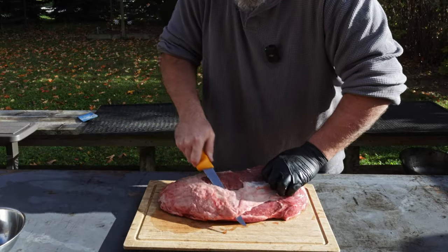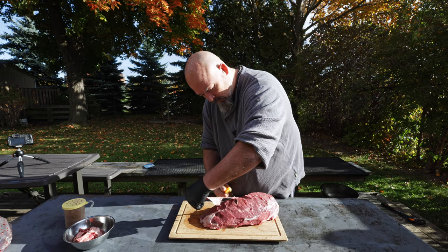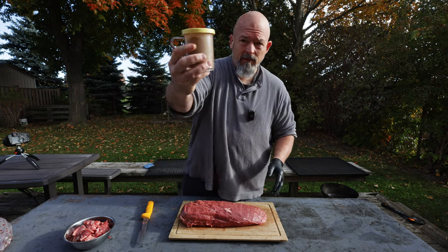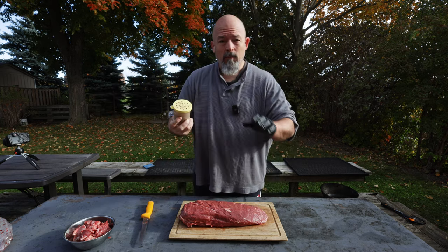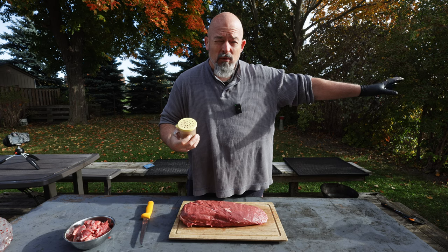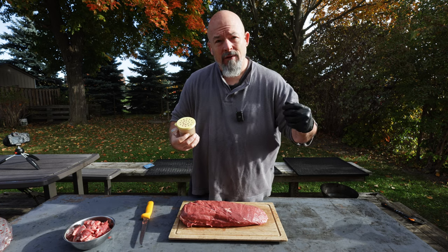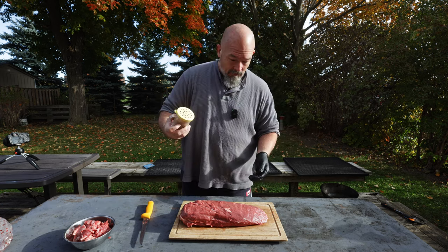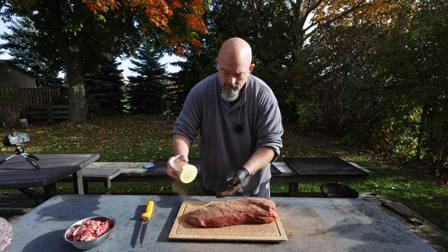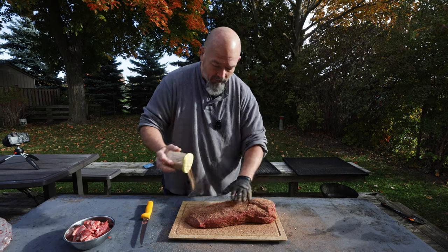That is all we're doing trimming-wise. I've got my normal rub — ancho, garlic, pepper, and salt. Just to let you know, we're gonna cook this like I normally would a brisket. The smoker is only at about 200, which is good because I don't want it too hot — this is a smaller piece and I want it in there getting as much flavor as I can. We're just gonna put the rub on, no binders. I don't normally use binders because you really don't need to.